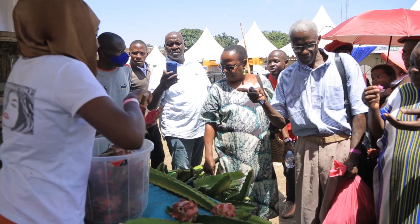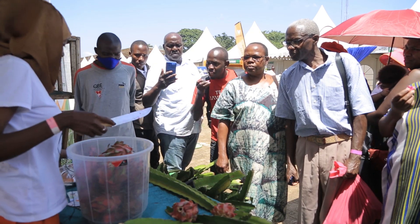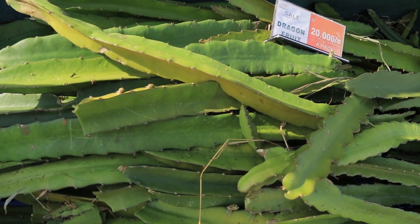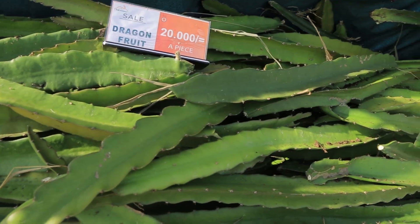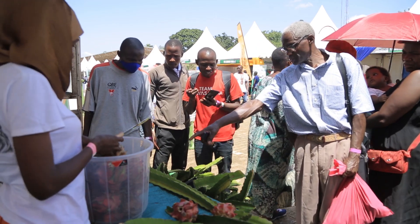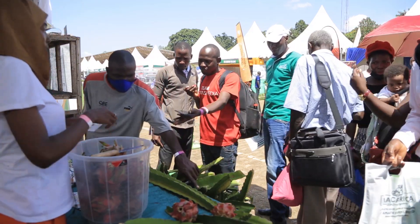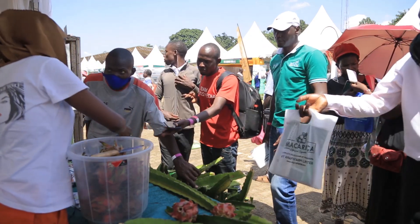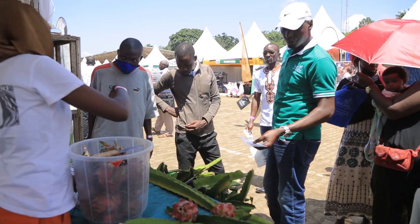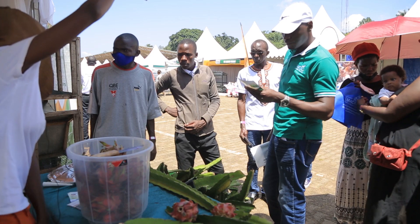How long does it take? One and a half years to start fruiting, and after every 45 days you will be getting fruit out of it. So when I take this one, one and a half years, then after every 45 days you will be getting fruit.